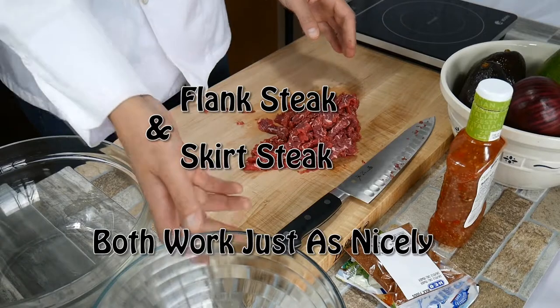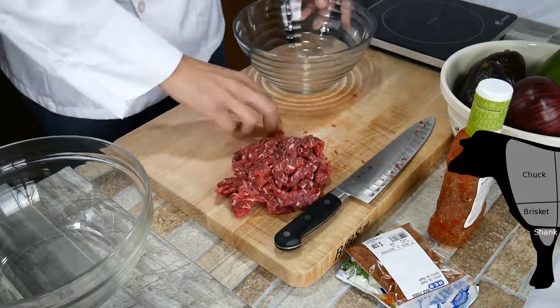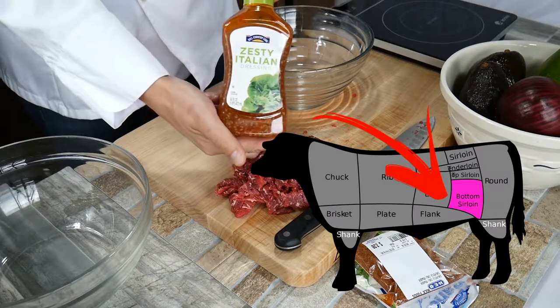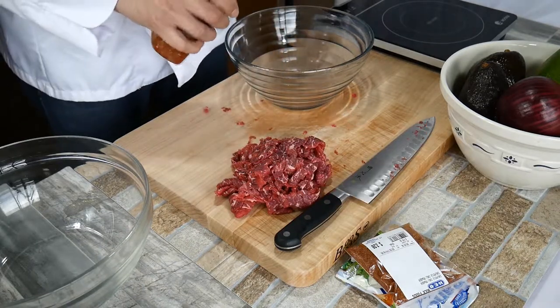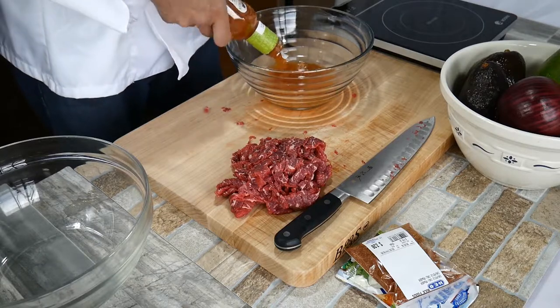Sirloin flap comes from the lower portion of the cow. It's very close to where the flank and skirt steak comes from, but there's only six pounds per cow of the sirloin flap, which is why you don't see it everywhere all the time.